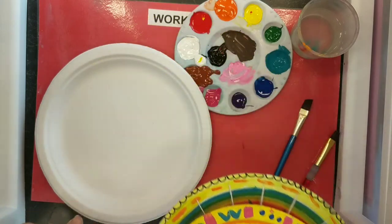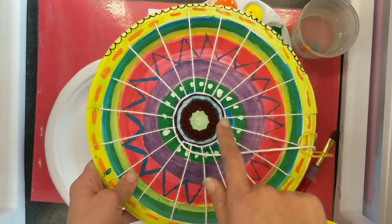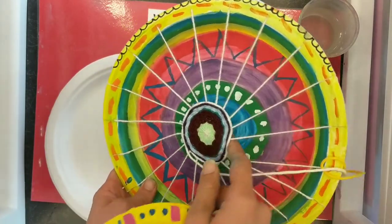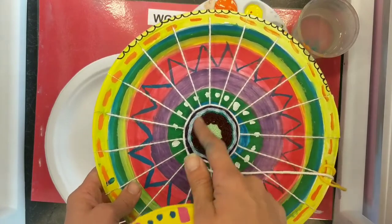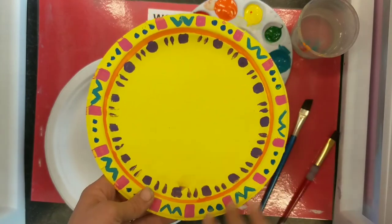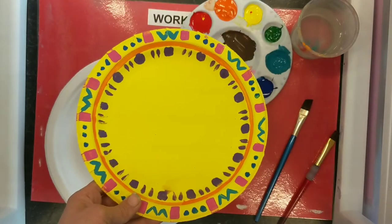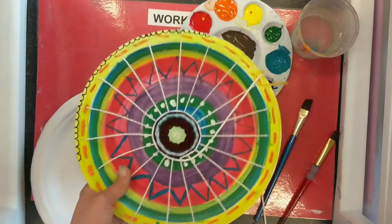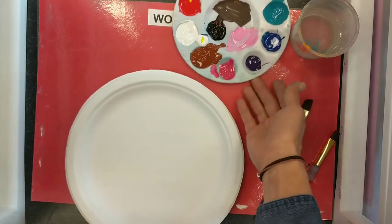You're going to be given a paper plate and I want you to keep in mind that the center of it is going to be covered up. So I have a design back there, but you can't really see it. I wouldn't spend too much time on your design on the inside. For example, I painted this whole plate yellow and then started working from the outside back in to create designs. Today I'm going to do similar rings of color, but I'm not going to spend a lot of detail on the inside.